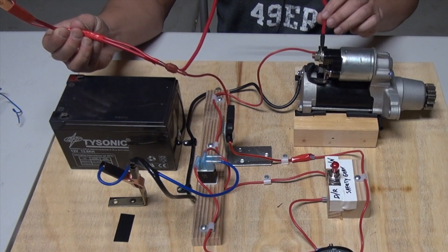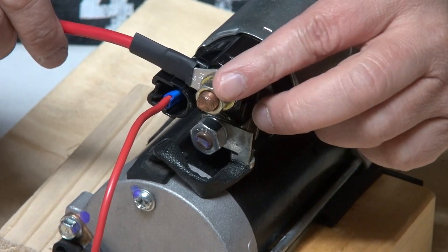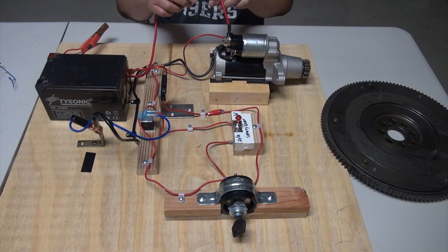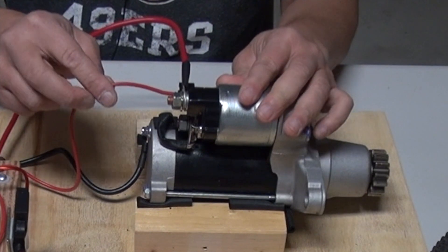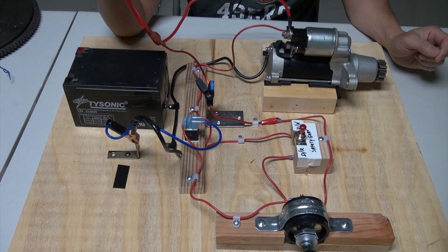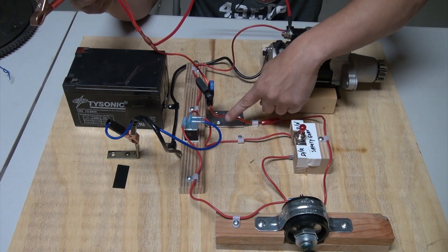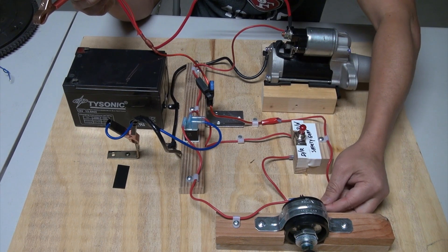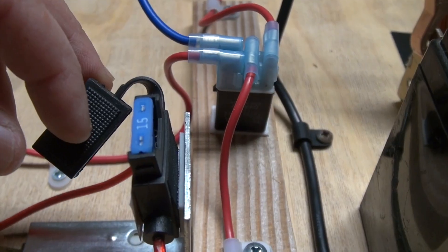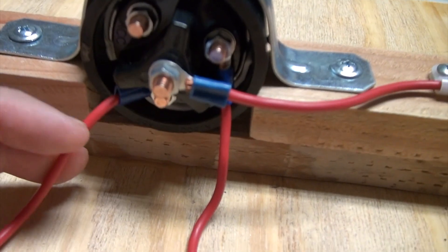The positive wire — the bigger one — comes down to the solenoid terminal at the top. At this point the terminal inside the solenoid is open, meaning it's not connected; there's no electrical path from the solenoid to the motor. In order for electricity to go to the motor, you have to excite the solenoid by providing electricity to it, and that is where the second small wire comes in. The second wire is also connected to the positive battery, then connected through a 15-amp fuse line and into the ignition switch.